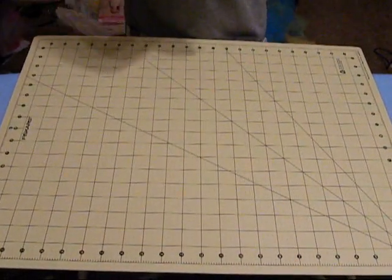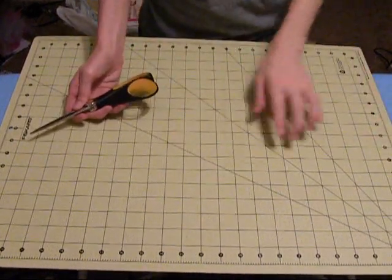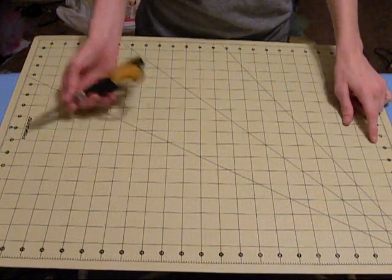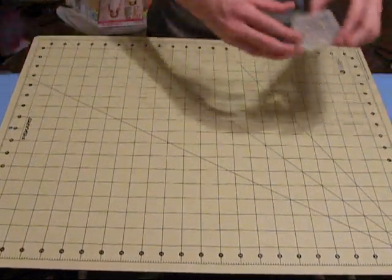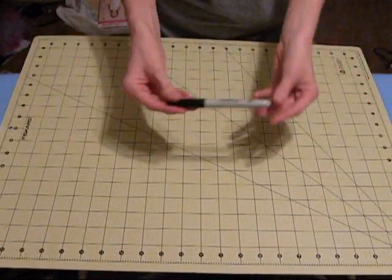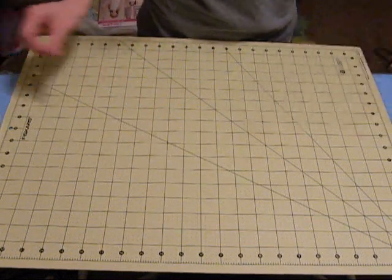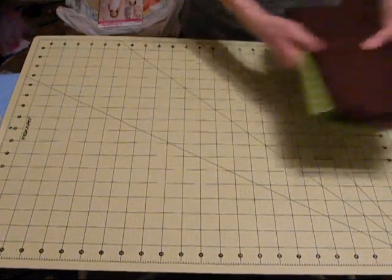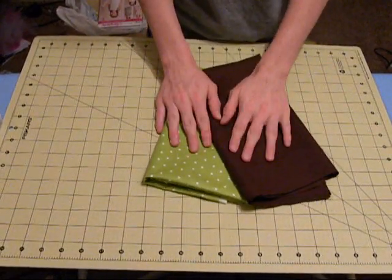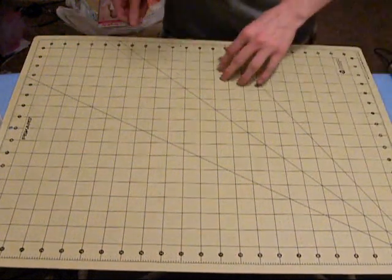The materials that you're going to be needing are a good pair of fabric scissors. If you can, one of these boards — I got this one at Walmart for about $15. You're going to need pins, a Sharpie or a fabric pen, and you're going to need two different colors of fabric. You'll also need ribbon.